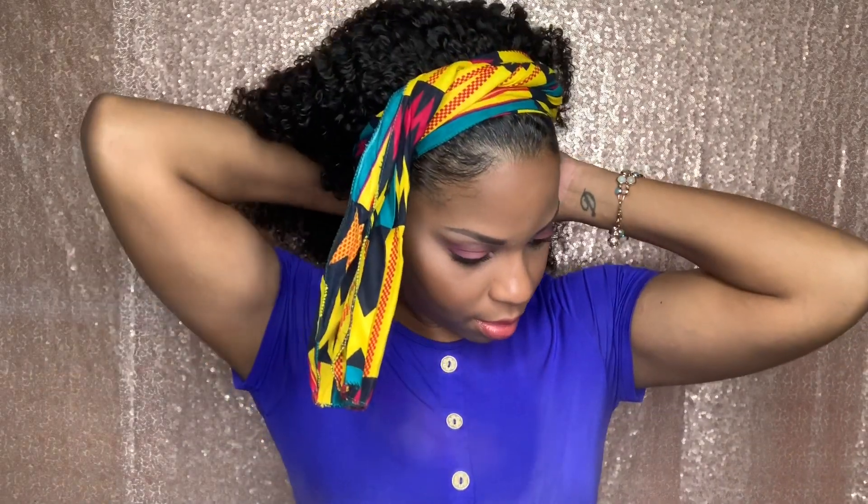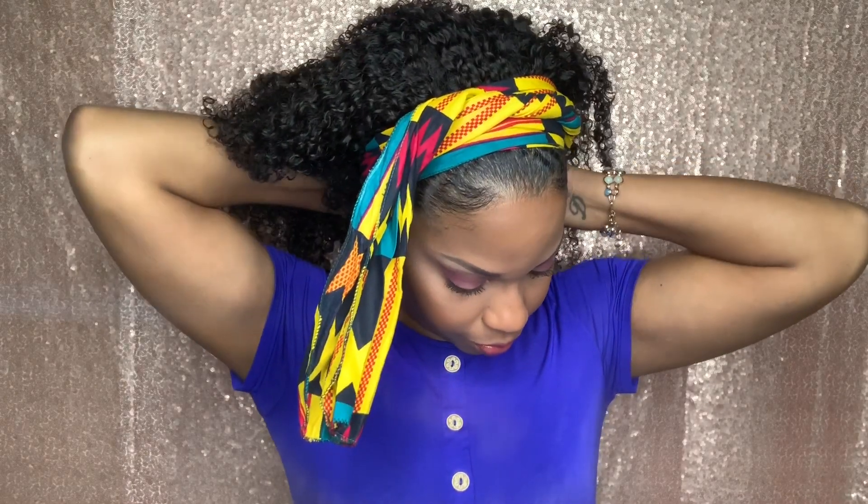Then just twist the sides and tuck it in the back. I'm going to do the same with this side — just twist it and tuck it in the back. And that is the headband.